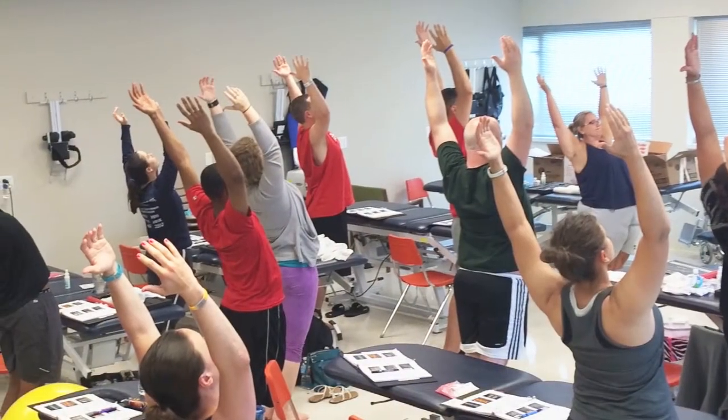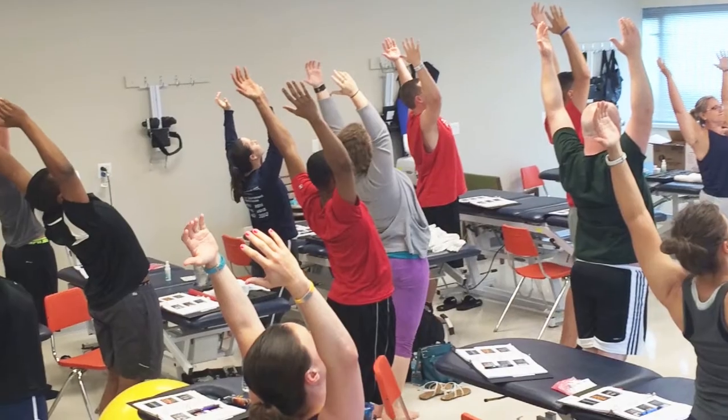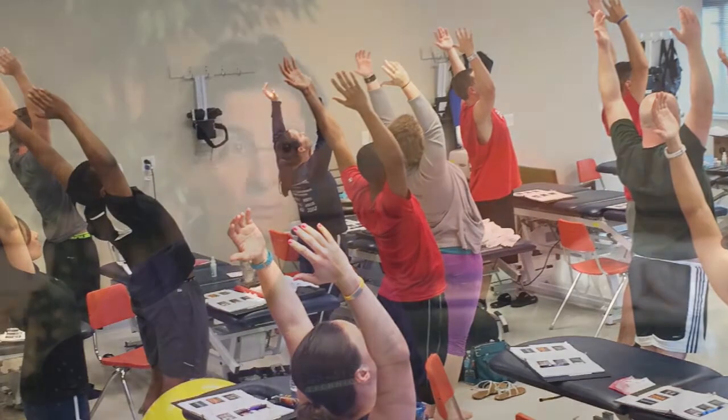Our Module 2 training, 14 hours, is what we consider to be our advanced clinical educational course. We expand on the concepts that we start teaching in Module 1, but we also go much deeper into the actual clinical applications of doing soft tissue work via the Graston Technique instruments.